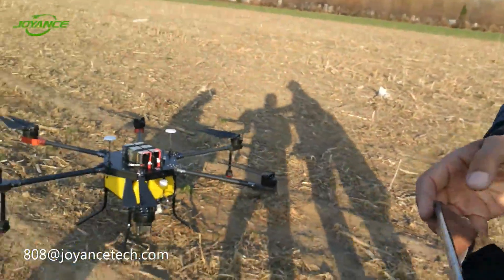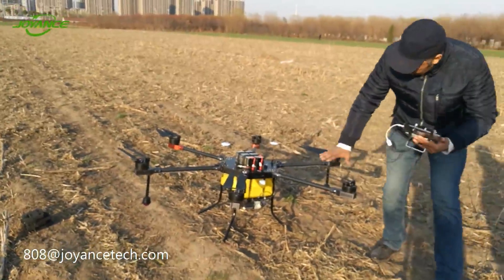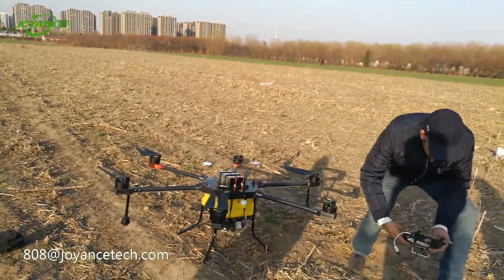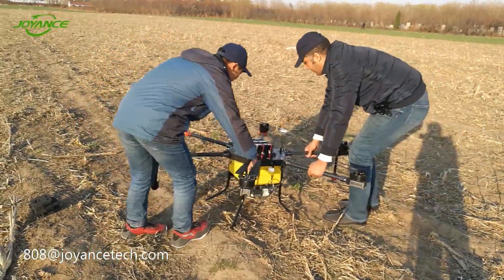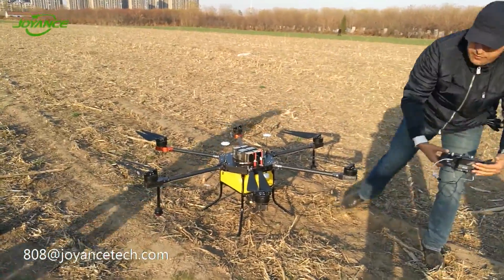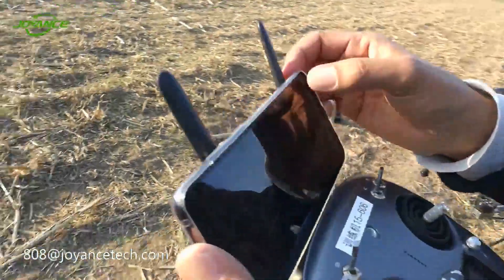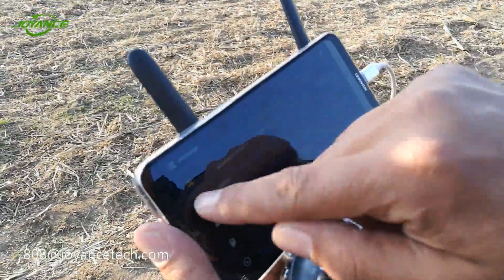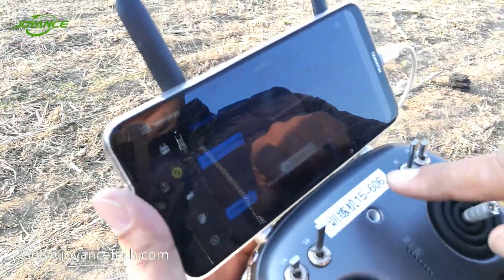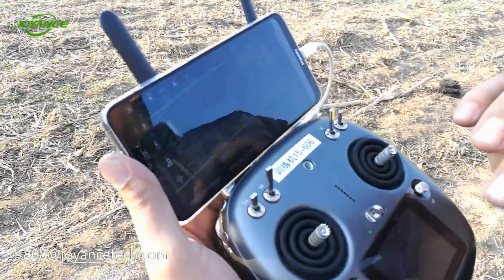The drone was not on a flat surface, so we move it onto a flat surface. Now we can proceed to the IMU calibration. We do it from here — as you can see, accelerometer — and we push this button. Successful accelerometer calibration. Now the IMU is calibrated.